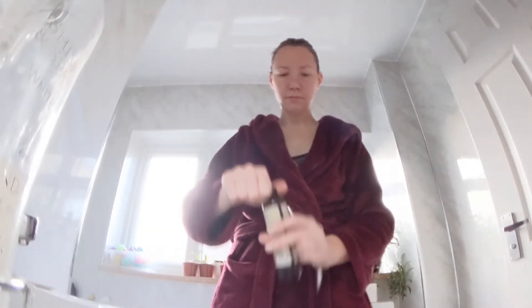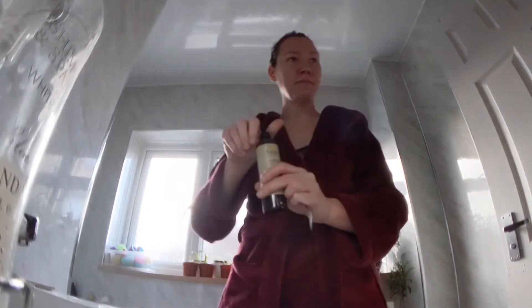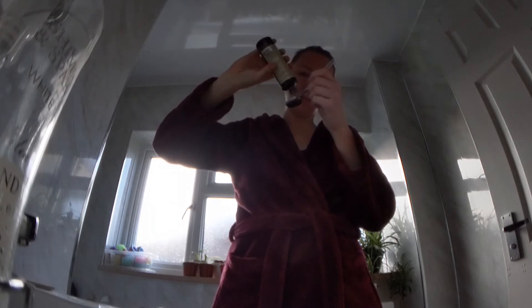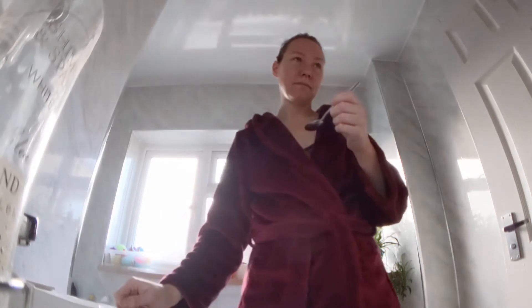Then I've started doing oil pulling, where I use sesame oil and put a teaspoon of it into my mouth, swirl it around. You can leave it in your mouth for anywhere between 30 seconds to 20 minutes. I tend to do this right before a shower so I can put it in and then have my shower while I'm doing that — it just saves a bit of time — and then spit it all out at the end.